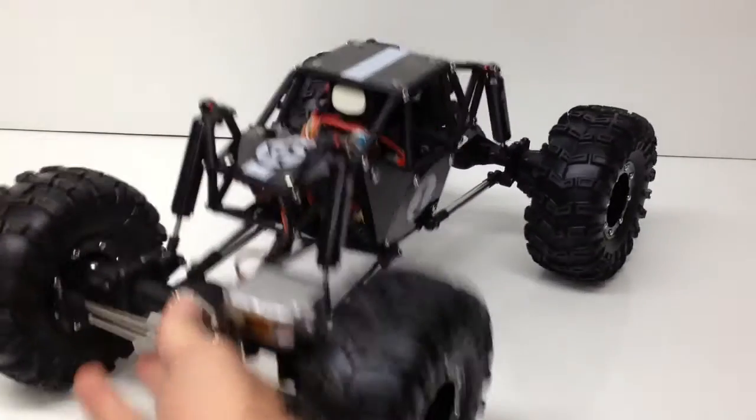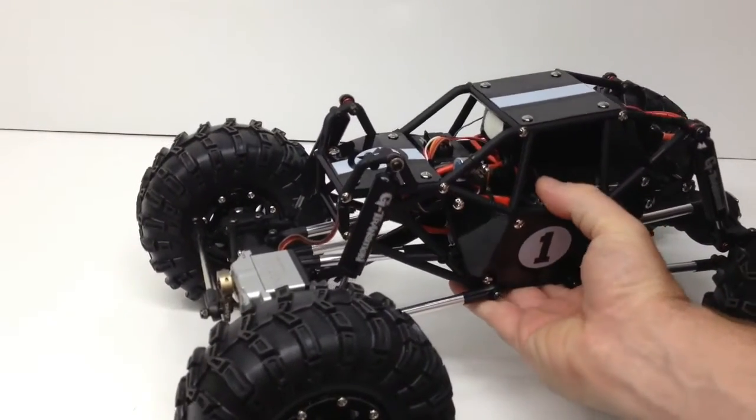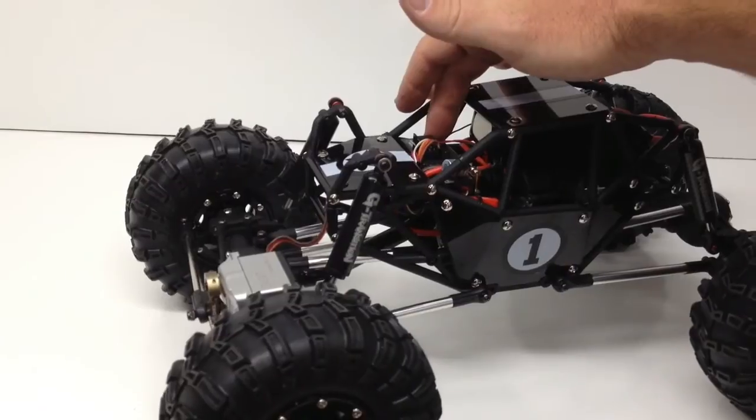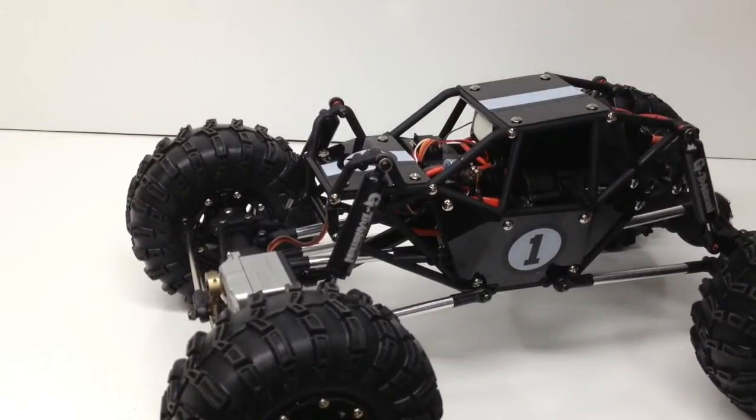As far as motor and ESC, I ended up using a Tekken FXR combo. It came with a pro hand-wound 45-turn motor — definitely a cool motor for this thing. I didn't want to go all the way to the crawler end of things with a 55-turn, but I thought the 45 was going to be a good median. And just an SR300 receiver that I can mount up to any of my Spektrum remotes.